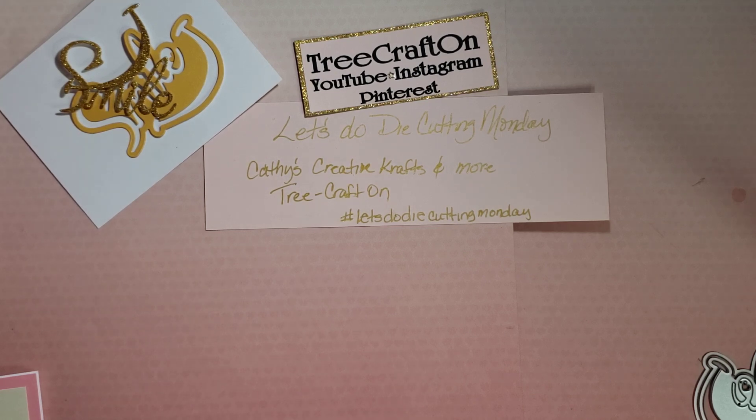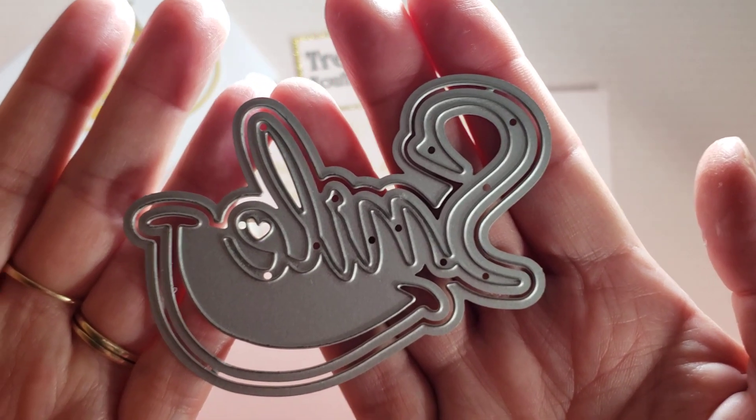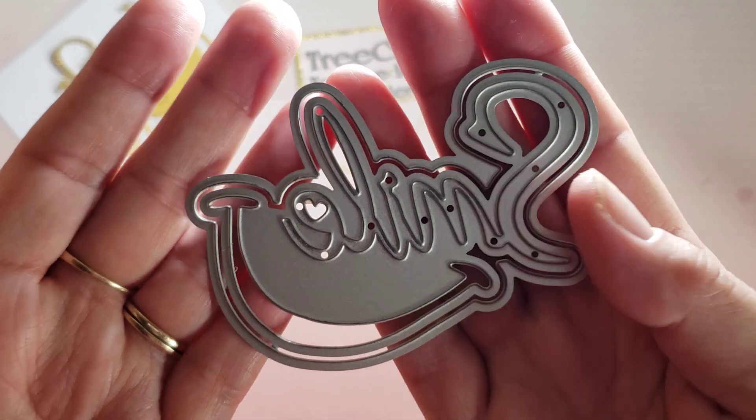The rules for my giveaway: this is not YouTube or Instagram sponsored. You must be 18 years or older, be a visible subscriber to my channel, and leave a friendly comment on this video. This week I chose to use this die from CocoRosa Studio — it says 'Smile.'